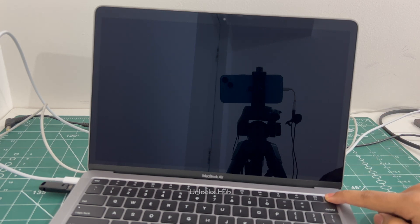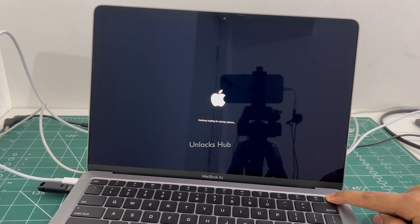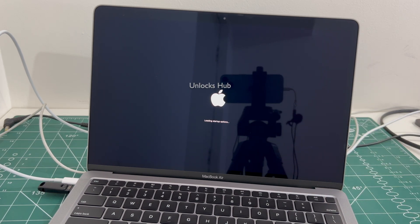Once the MacBook is completely turned off, press and hold the power button. Keep holding it until the startup options turn on. It says loading startup options.